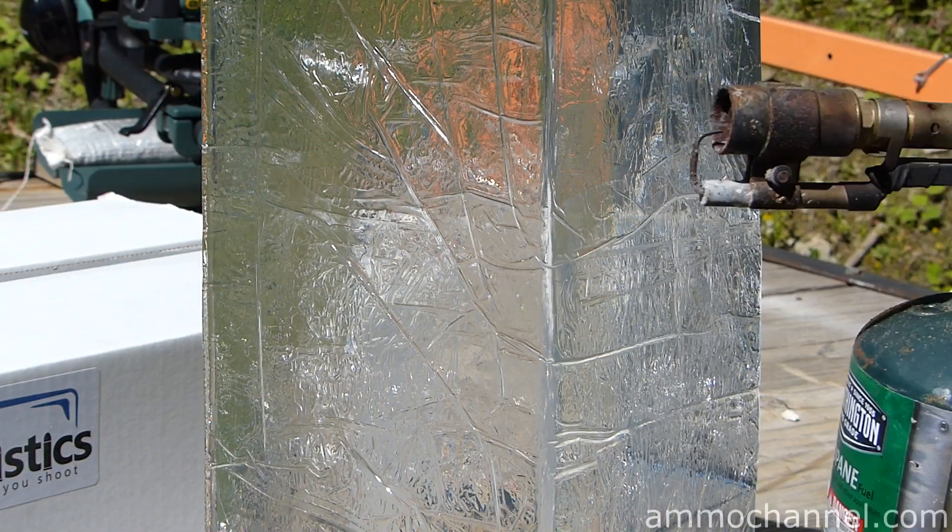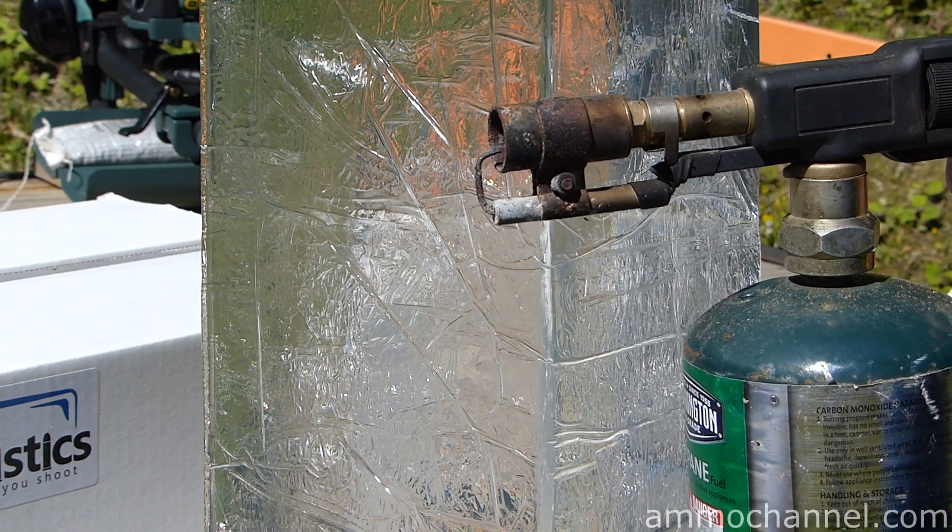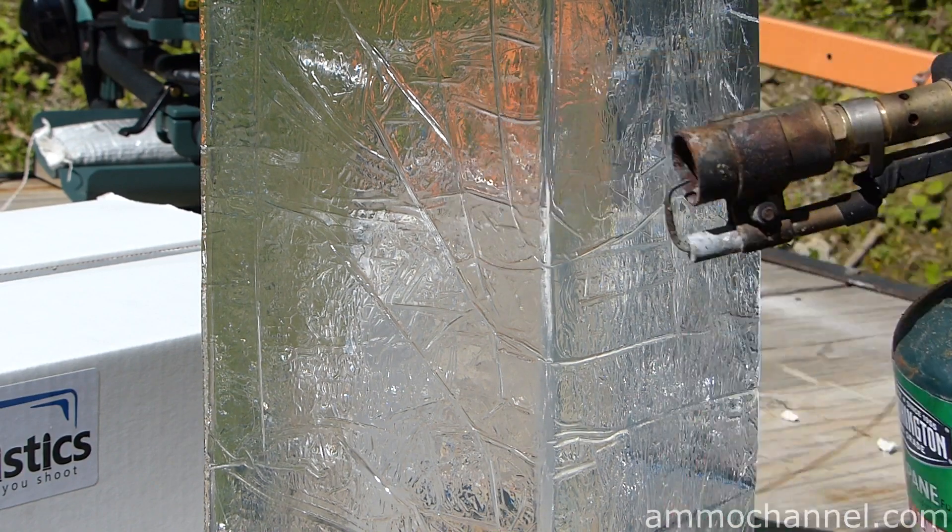Well, nothing can be simple, right? I can't find my heat gun, so let me see if I can try to ruin these brand new blocks with a propane torch.